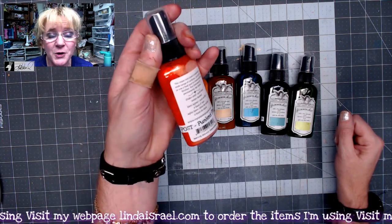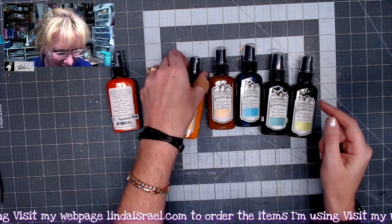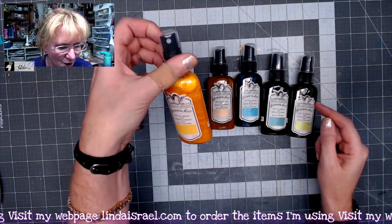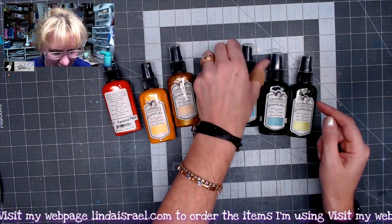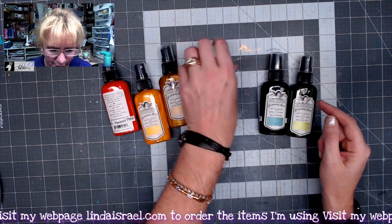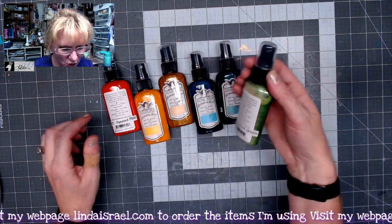It is called — we call that Punk'd Out Steam 2 — Punk'd Pink. Then we have Punk'd Yellow, we have Punk'd Brass, Punk'd Blue, Punk'd Blue Green, and then we have Punk'd Green.